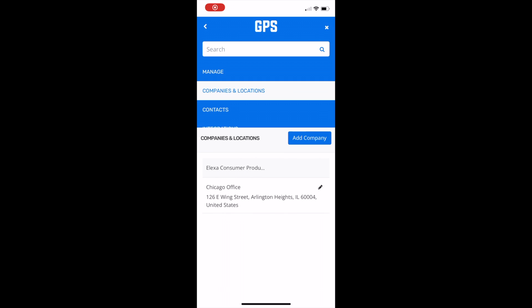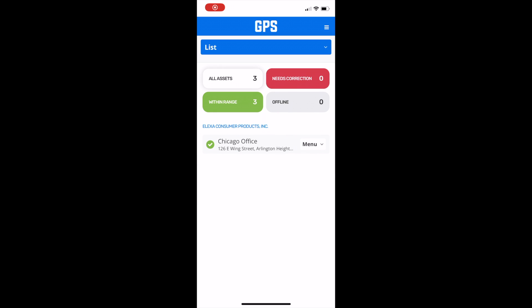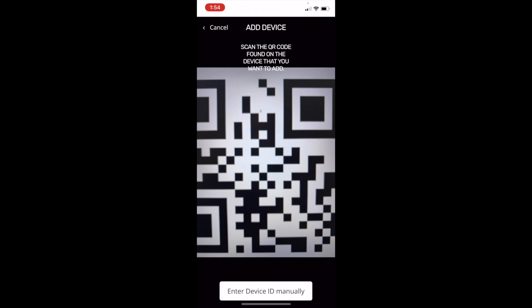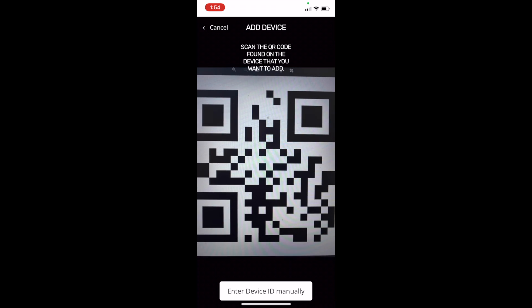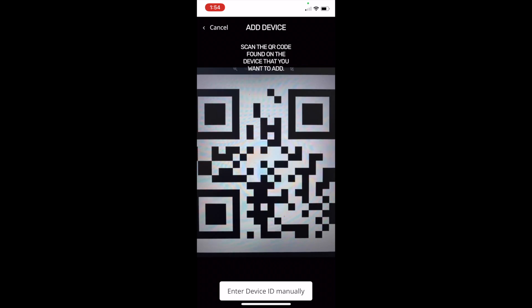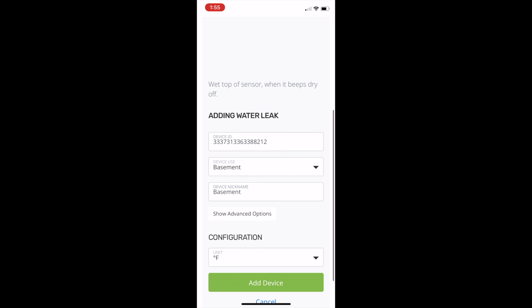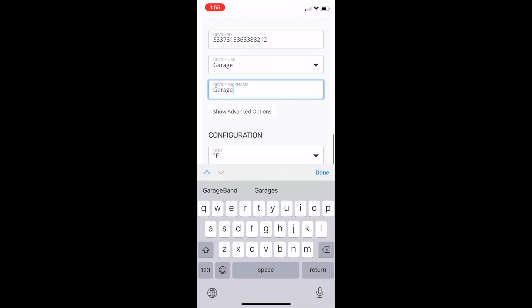Then on the GPS dashboard, click the manage tab in the upper right hand corner of the page, navigate to your property and click on menu then add device. Scan the QR code on the leak detector label and provide the appropriate information. You can select any arbitrary option for device use. Click on add device once done.